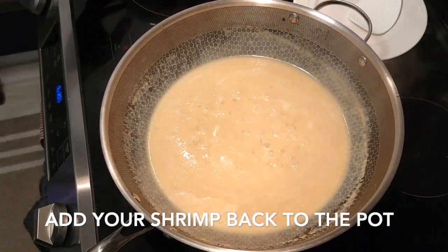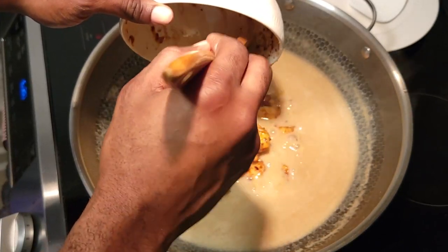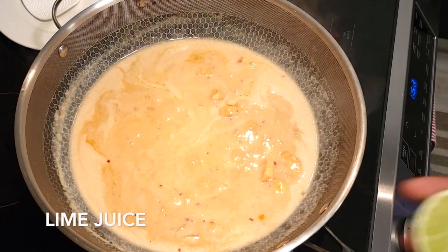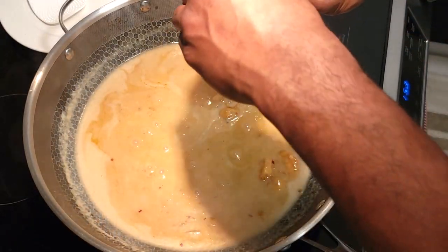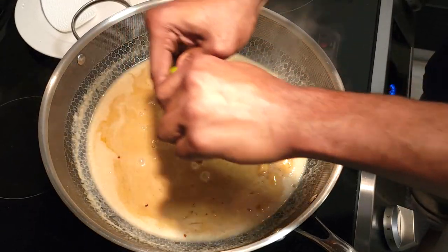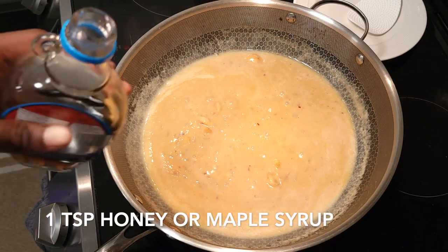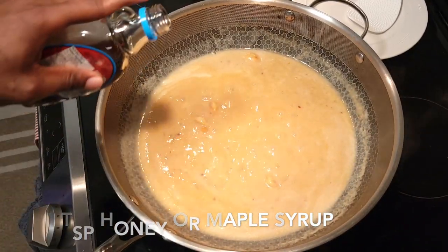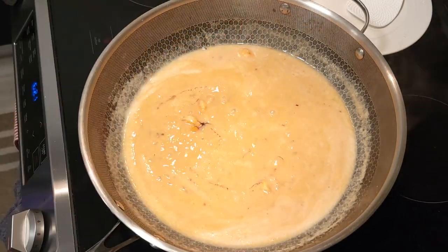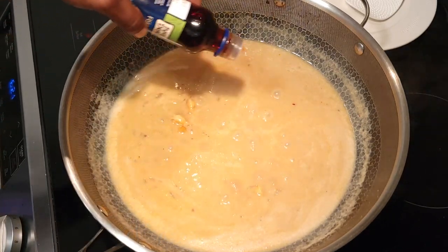Now that your sauce is looking good and smelling good, add your shrimp back into the pan and cook it down a little bit to get all those beautiful flavors from your shrimp into your sauce. Then take the other half of the lime we set aside and squeeze that into the pot — that citrus really draws out the flavor. From there, add a touch of maple syrup for a little sweetness, and just a touch of fish sauce. Be careful — fish sauce is very potent, so you only want a little bit. Let that simmer for about two minutes to incorporate all that beautiful flavor.